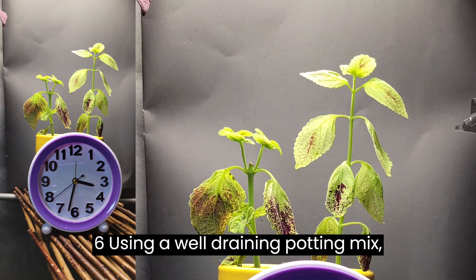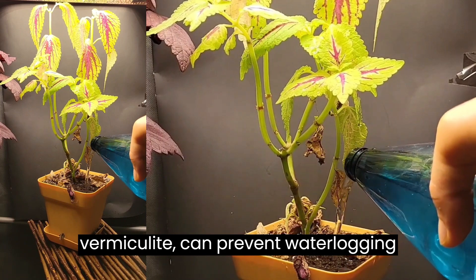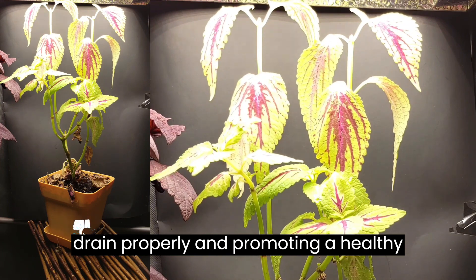Tip 6: Using a well-draining potting mix, such as one that includes perlite or vermiculite, can prevent waterlogging and root rot by allowing excess water to drain properly and promoting a healthy root system.